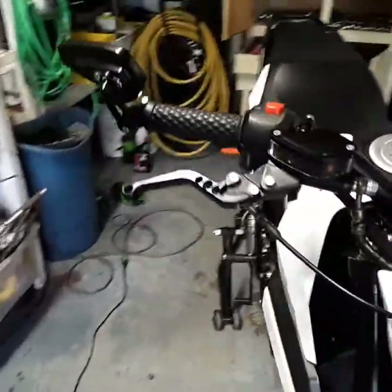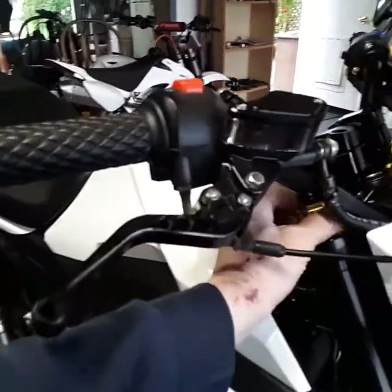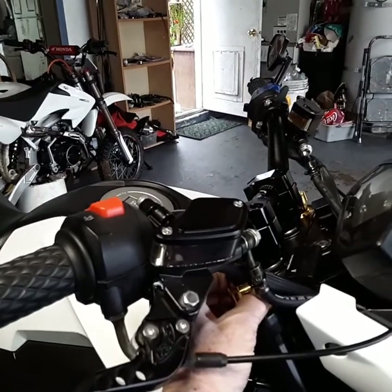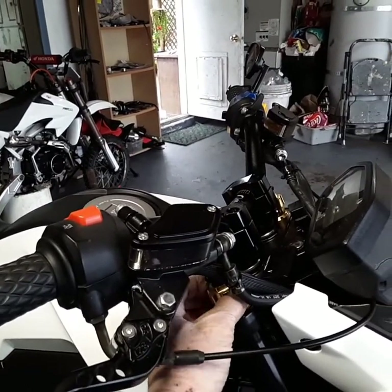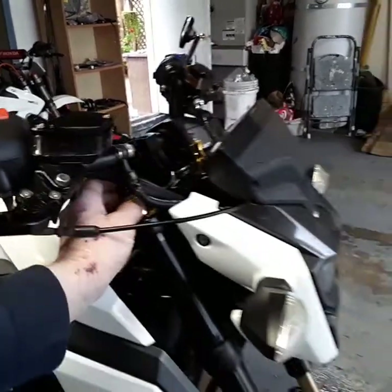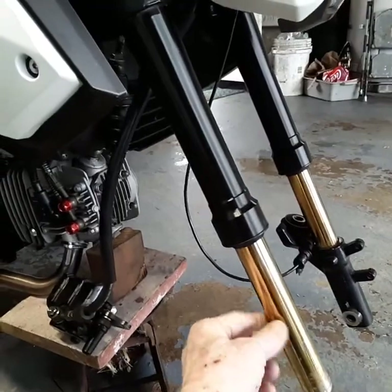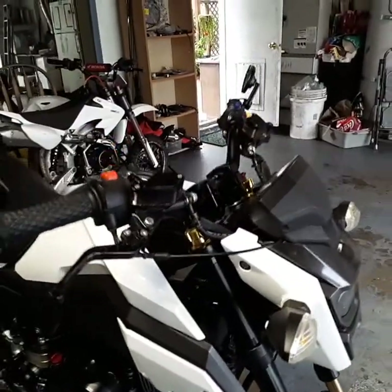Maybe a combination of compression and rebound, so they're not exactly fully adjustable. I also noticed that I really turn these springs up — like 10 turns or something, a lot more than just a few turns like I was doing. And the bike rides way better. It's not sagged down so deeply like it was. Those were adjustments I made last time I raced.